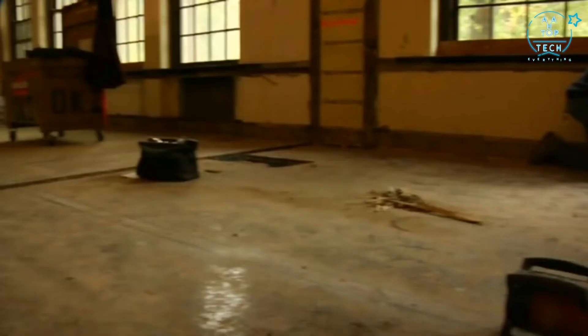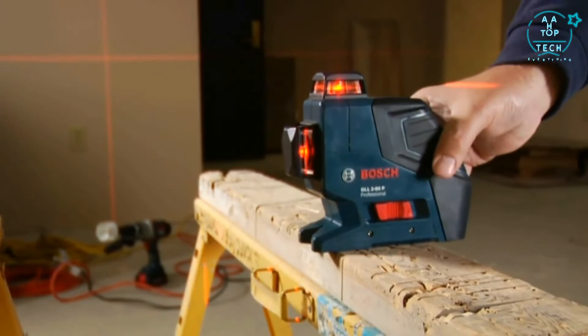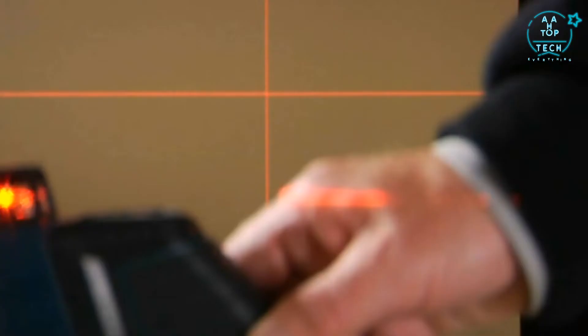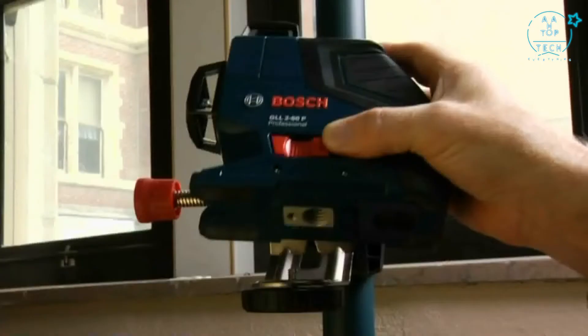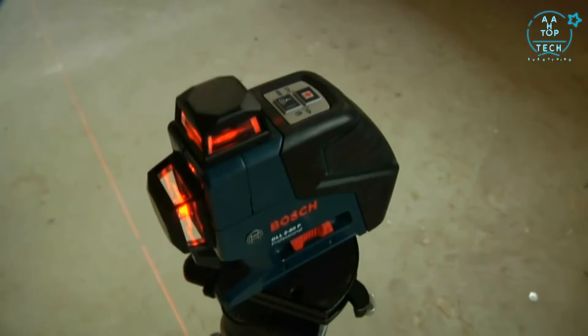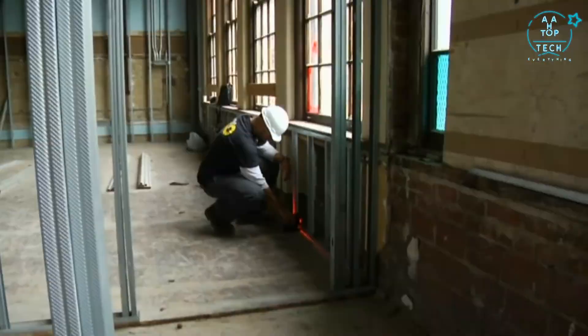Until now, contractors needed an expensive rotary laser for quick, accurate work on many jobs. But the GLL 280 changes everything, providing high visibility and extreme accuracy to 65 feet indoors and up to 265 feet outside with its optional receiver. Its lightning-fast self-leveling technology is another Bosch breakthrough, with visible and audible off-level warnings and an automatic lock that secures the pendulum for safe transport. Built-in magnets and dual mounts quickly attach the GLL 280 to any tripod, positioning pole, or steel fixture.